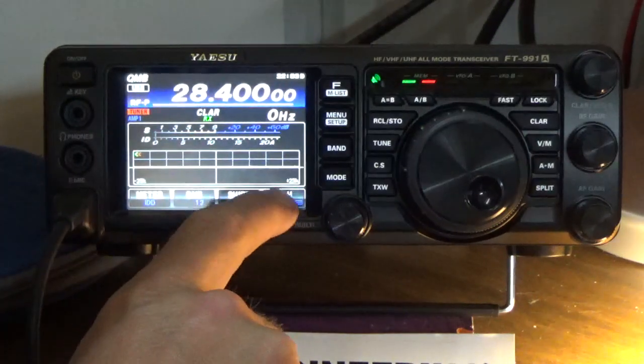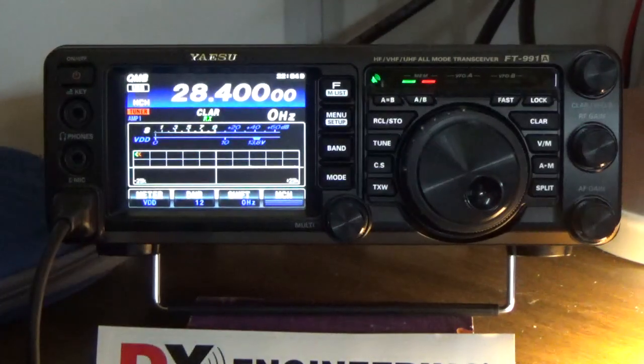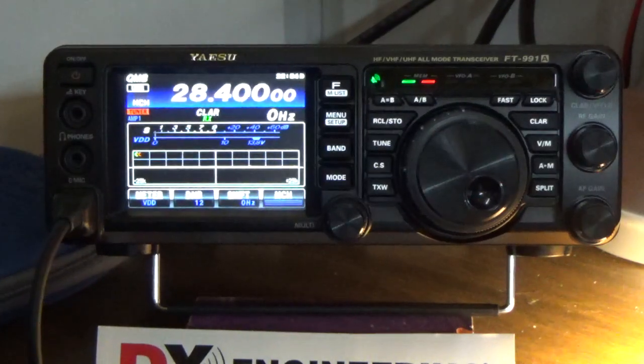The last one I'll show you is the voltage on the finals. This should be about 13 volts. The actual spec on the radio is 13.8 volts plus or minus 15%, so you can almost run up to 15 volts and be fine. [Transmits callsign.] That looks good also. Again, all of this we're transmitting into the dummy load so we're not doing any on-air transmissions.